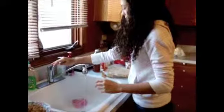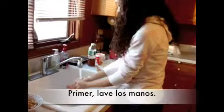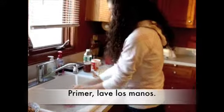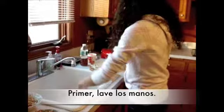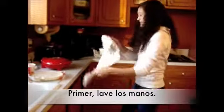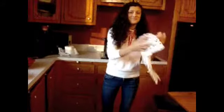Step number one, how to wash your hands. Every good chef needs to wash their hands before preparing a meal. And of course, you need to dry them because no one likes a soggy meal. Voila!